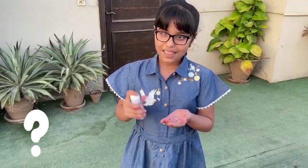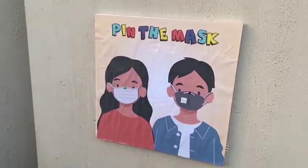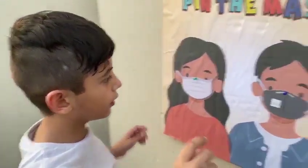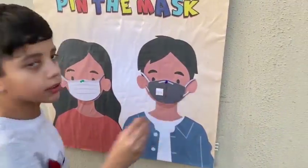So what are we playing today Natalia? Today we're playing Pin the Mask! We're going to blindfold and pin the mask.